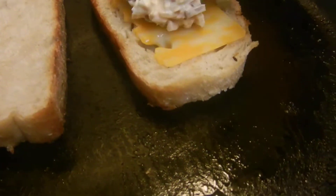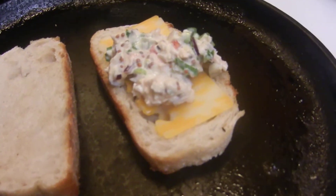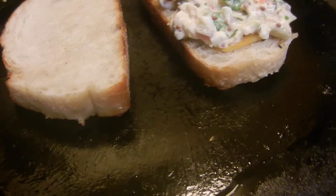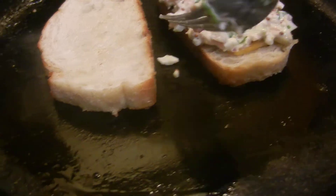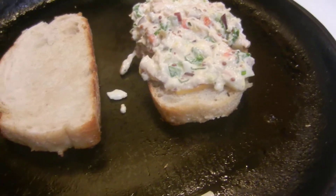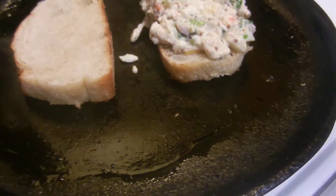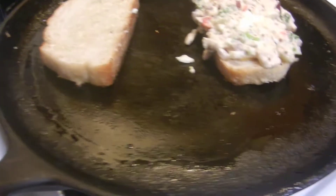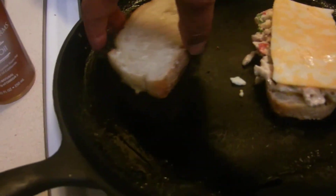The cheese is already melting, so I'm going to go ahead and put the tuna in the middle. If you have a really good mayo you can make your own. Here's another option — you can put cheese on top of the tuna as well, so you end up with cheese on the bottom and on top.